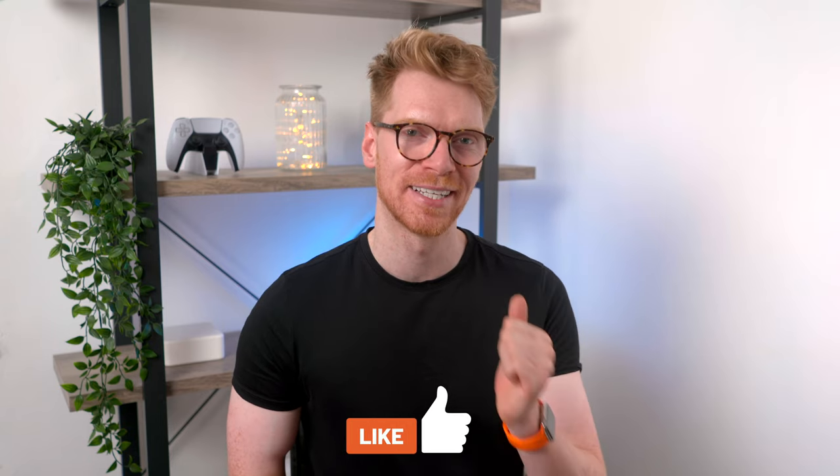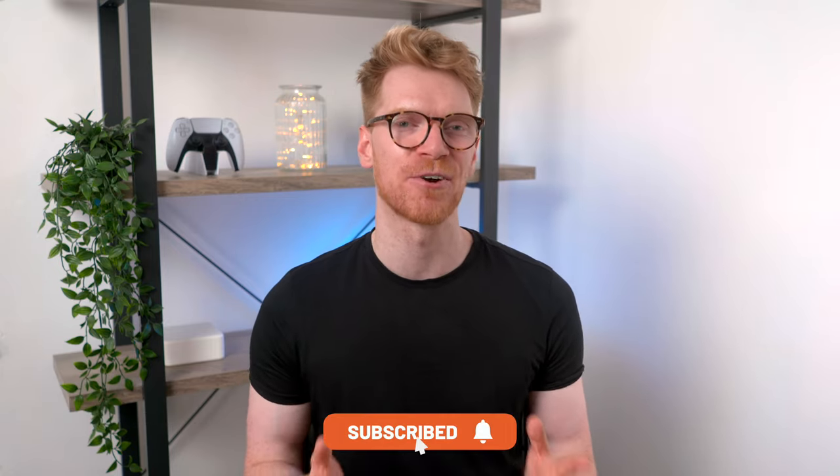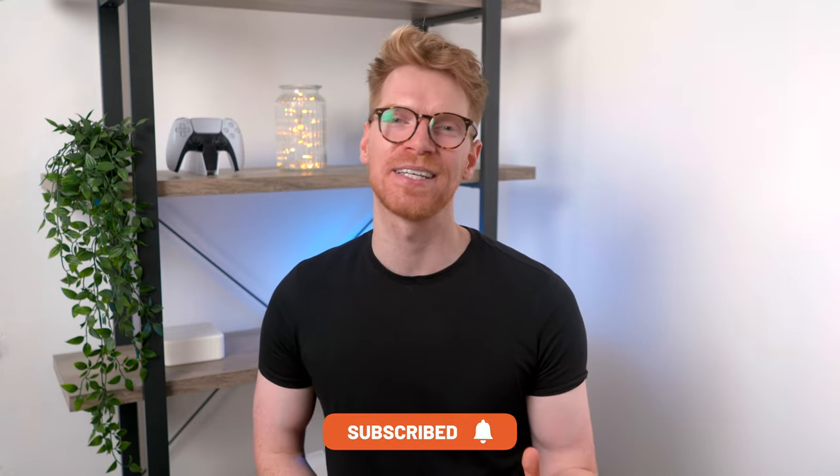Apologies for my husky voice — it is slowly getting better, so thank you for sticking with me. If this video helped you out, let me know by hitting the like button. Comment below and tell me what you'd shoot with the Flow, and if you want to see more tech videos from me hit subscribe and the bell. Thanks to Insta360 for sending me this to review, and I'll see you in the next one.